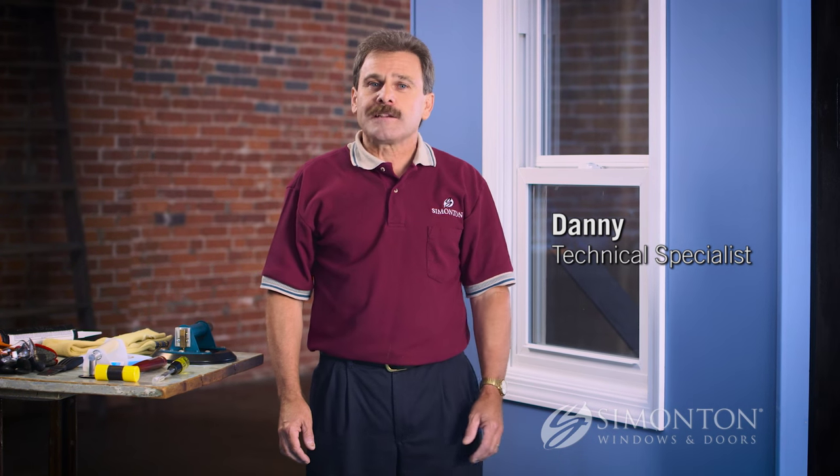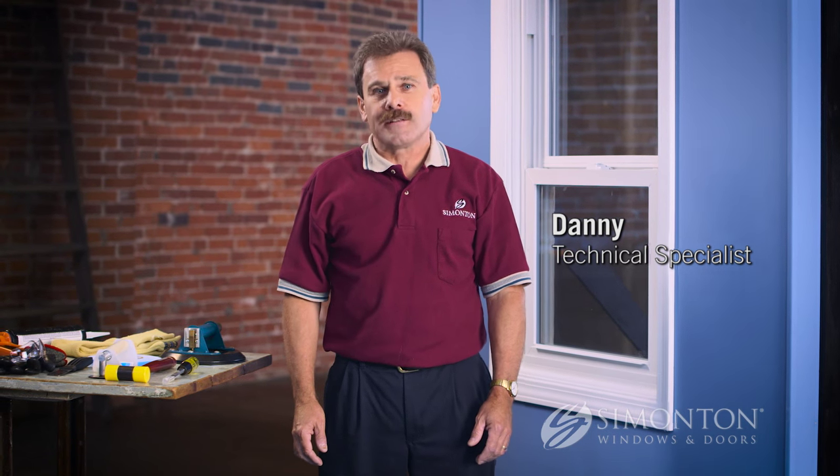Because you clicked on this video, I'm assuming you're interested to learn how to replace an IGU or insulated glass unit on a Simonton tape glazed window. I'm Danny, Simonton Windows Technical Specialist, and I will show you how to replace that IGU or insulated glass unit in a tape glazed window.